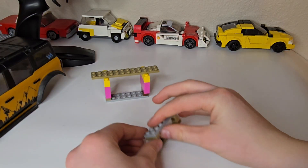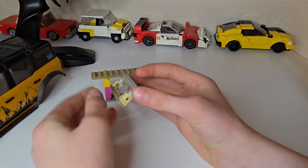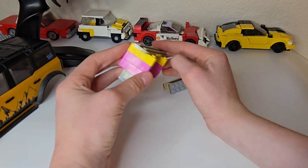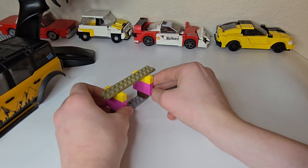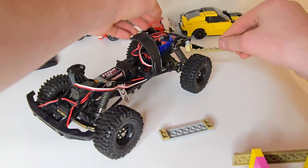The car is outside drying. While it's drying, I'm going to show you the mounts that I made for the RC car. This one is going to go on the back and then this one is going to go on the middle. I made it longer so that we can make out the sides. Guys, I really hope this works.